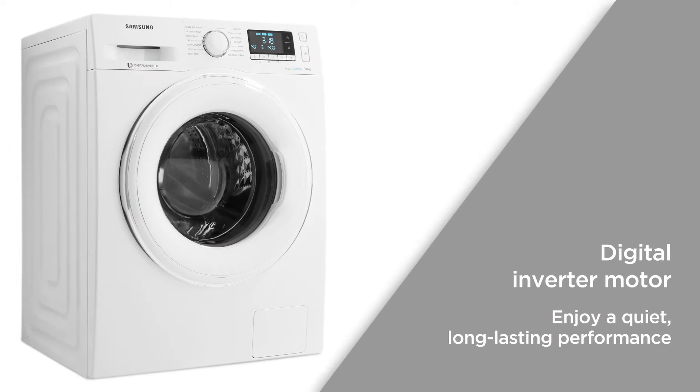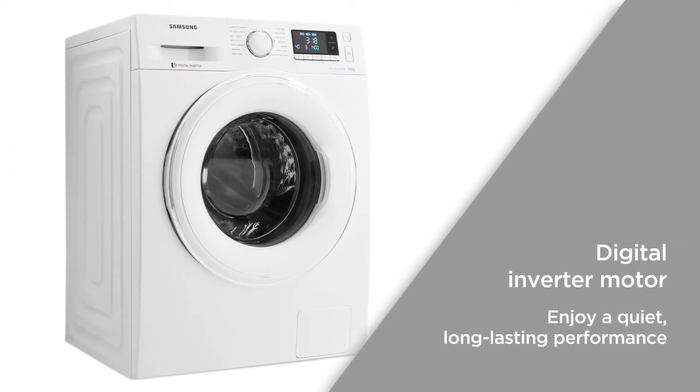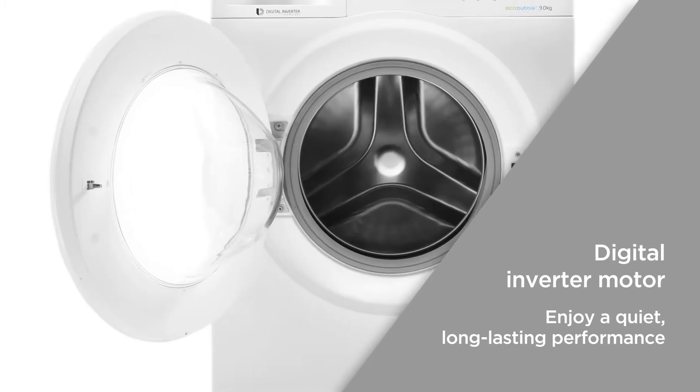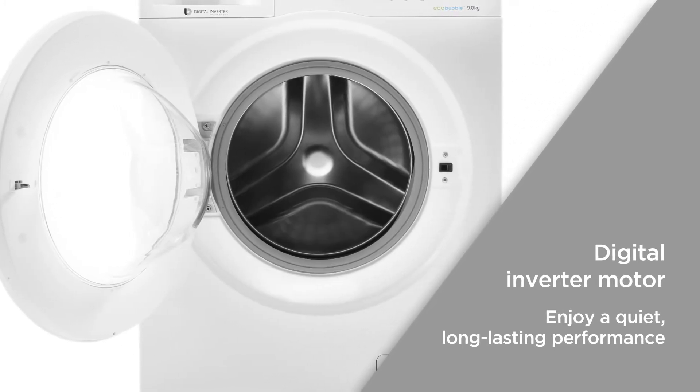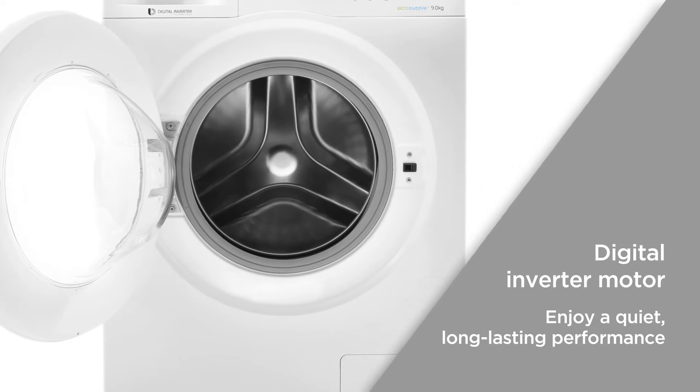The digital inverter motor is designed to vibrate less, ensuring less noise and less wear and tear for the appliance. It also comes with a 10-year warranty, so you can enjoy a quiet, long-lasting performance.